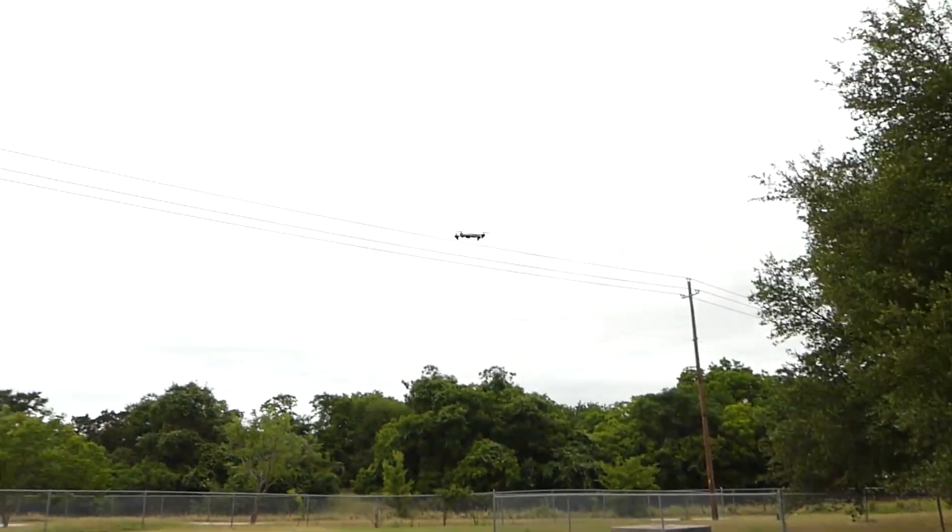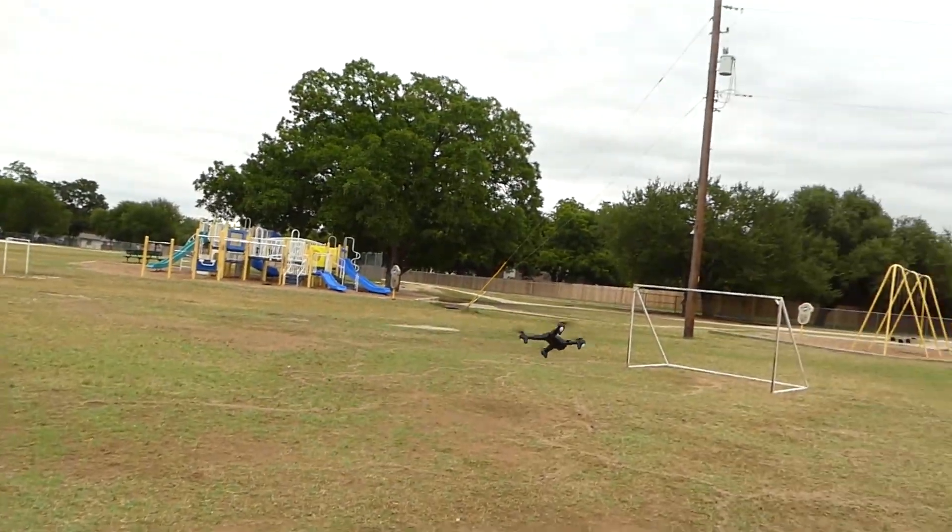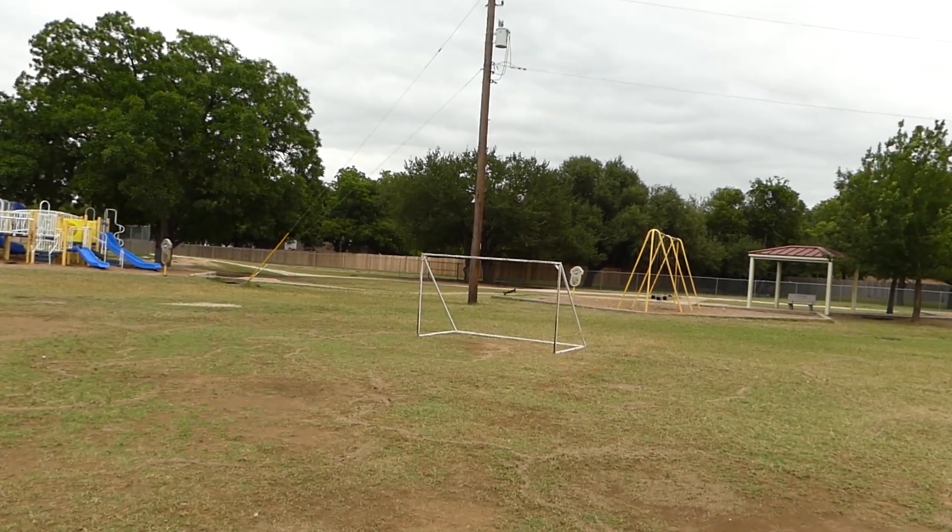It's 50 bucks on GearBest and I'll put the link in the description so you can check it out and take it with you and fly it wherever you want. And by the way, I would get a spare battery too — there's a link in there for that as well.